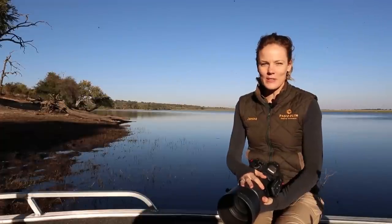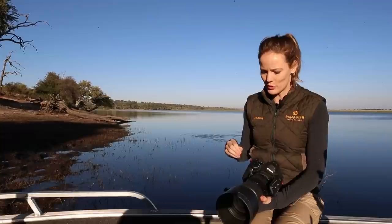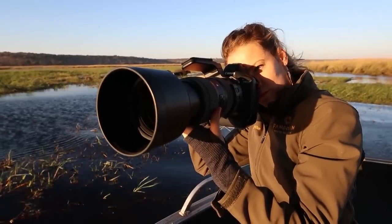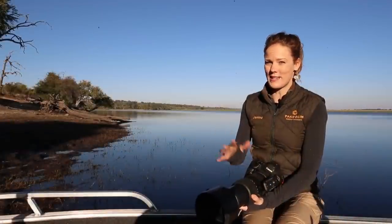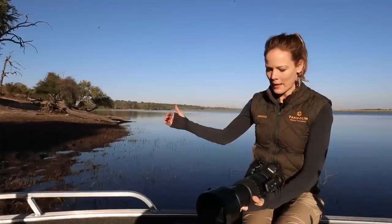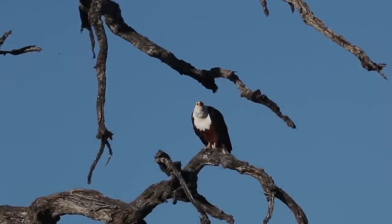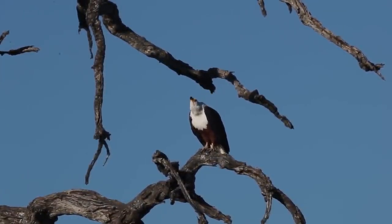The 60-600mm Sigma is an absolute super zoom, and back when I chose to buy this lens it was because of its incredible versatility. I had never heard of a 10x optical zoom going all the way to 600 millimeters, and there was no brand-name lens that could give me that reach on a zoom lens — especially when you consider bird life, where you just sometimes need that extra bit of reach.